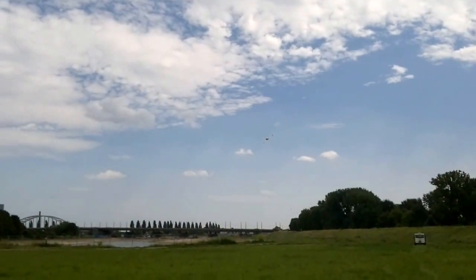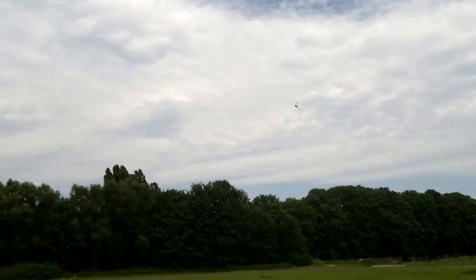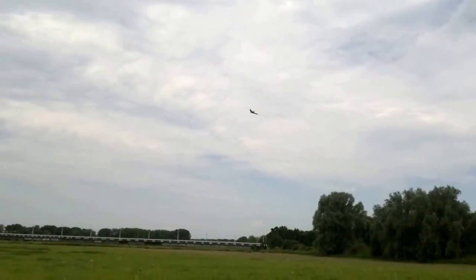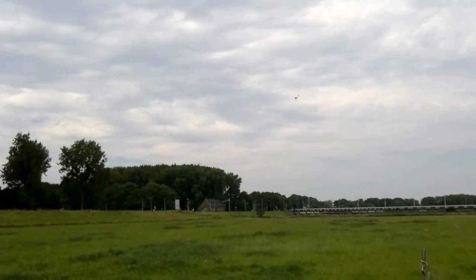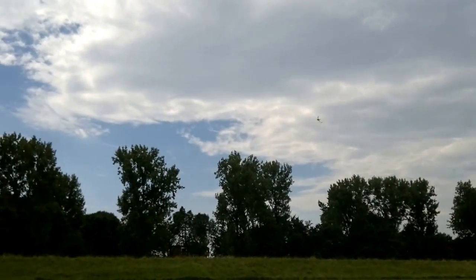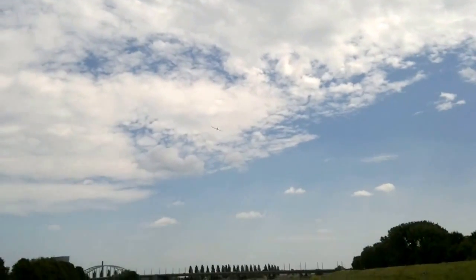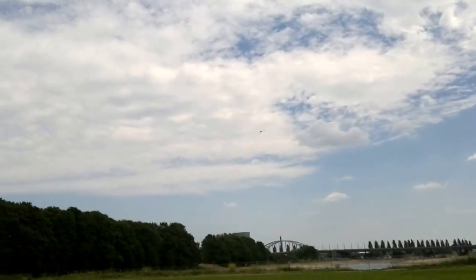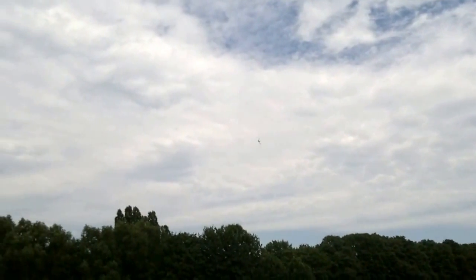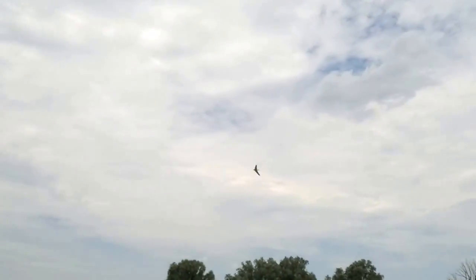It bloody flies! The world's first flying shark. Wow, that is going pretty fast, Arjen. Absolutely. Wow. Do you reckon you can get it closer to the camera? I'll try. It's not that agile. Wow, it's going fast, man.